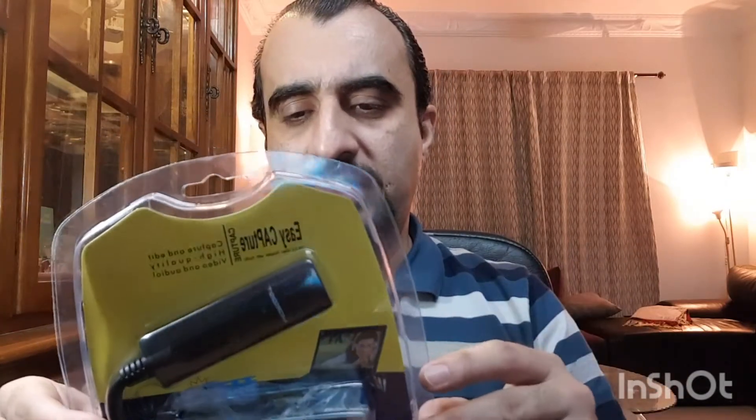I went to the market and purchased something called Easy Capture — it's a video capturing device, plug-and-play, very easy to use. It comes with a CD that includes a PC suite. There's also a bonus: it converts your VHS cassettes to MP4 files, so you don't have to go to any movie shops or mixing guys in the market to convert your VHS. You can save it to USB — it's a plug-and-play device and you guys can save tons of money.